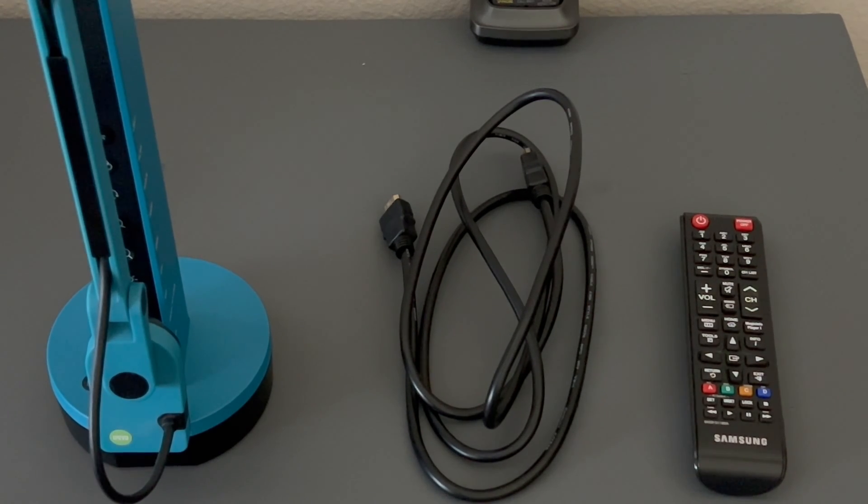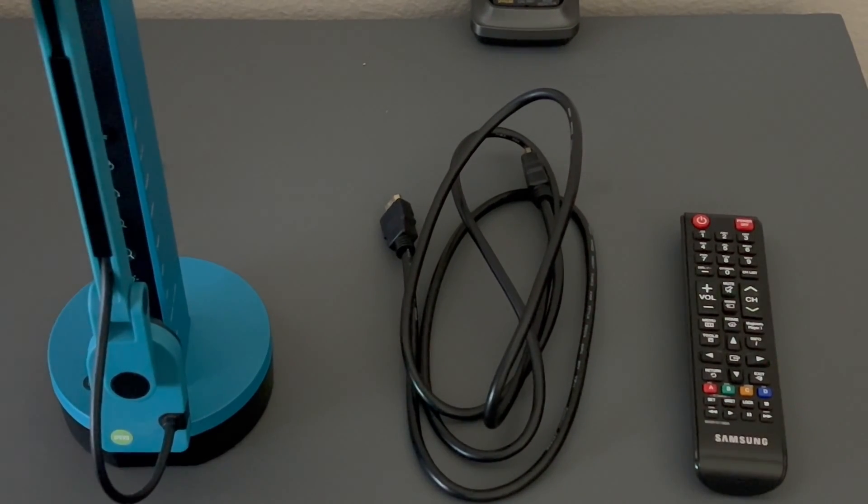Hey everyone, it's me Alex and welcome to a brand new video. Today I'm going to be showing you how to connect your IPEVO VZX to your TV directly without the need of a computer.